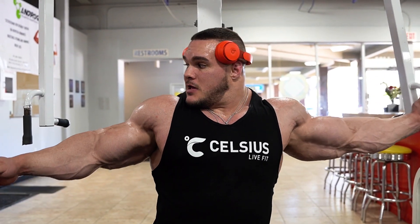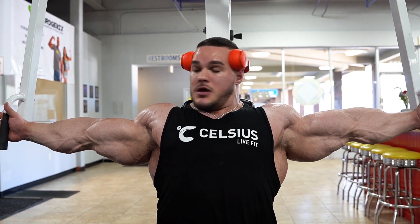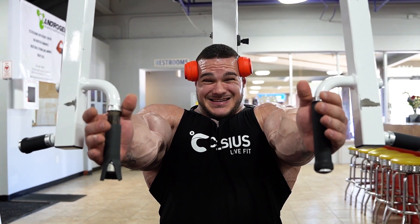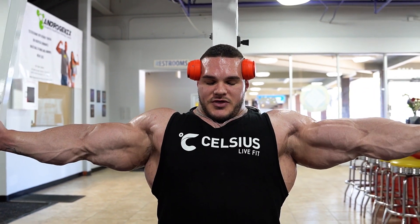Alright guys, just a little recap — let me demonstrate again what I did. I took the scapula back, get as much shoulder out of it as possible and allow my chest to stick up. And when I come, I like to almost try and force my elbows together, which will give the chest a nice stronger contraction.